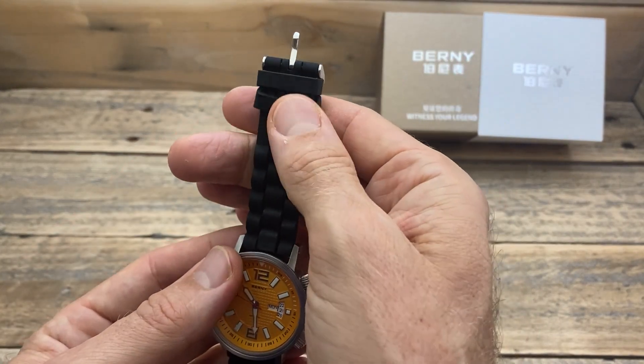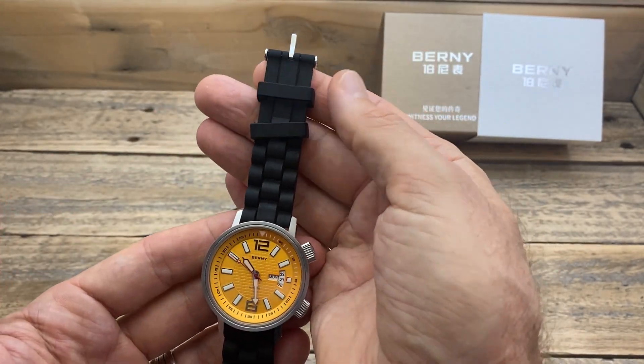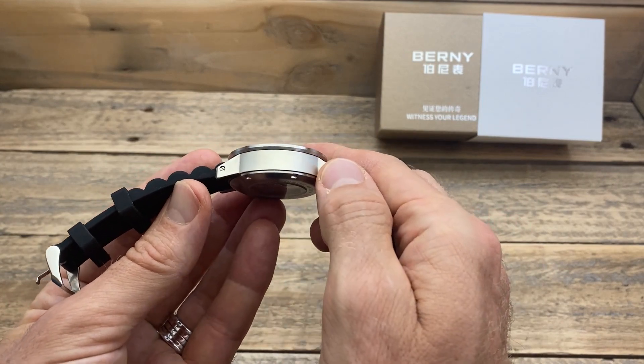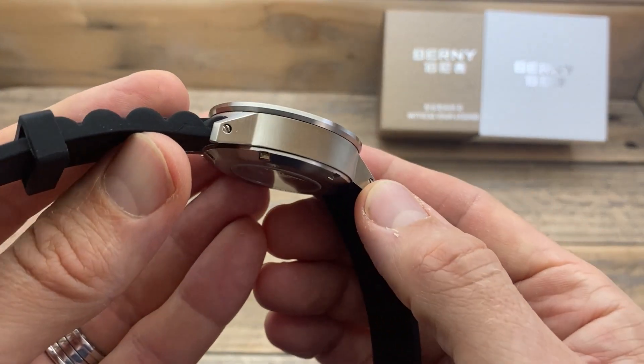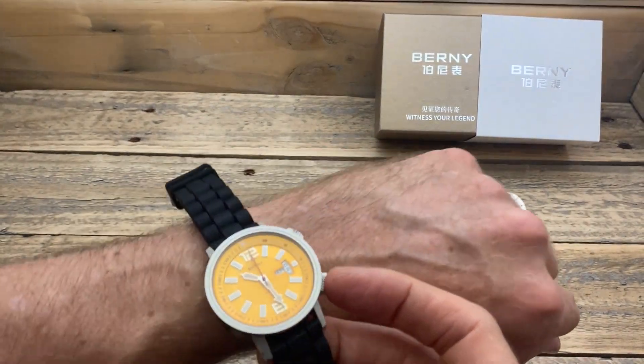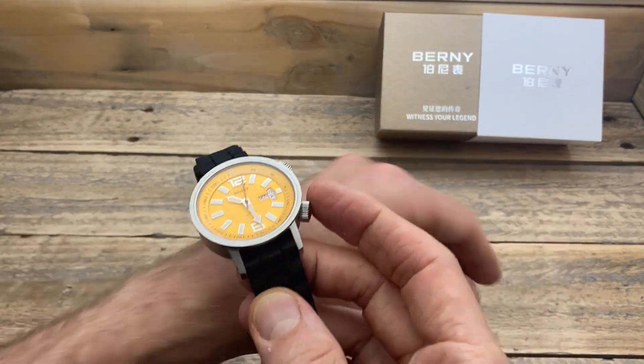Those keepers are not very good — they do work, but I don't love them. And that inconsistency of the brushing is not fantastic. But again, you really do have to look closely to notice that — just at a general glance, or looking down at your wrist, it's not something that is concerning or going to worry you.